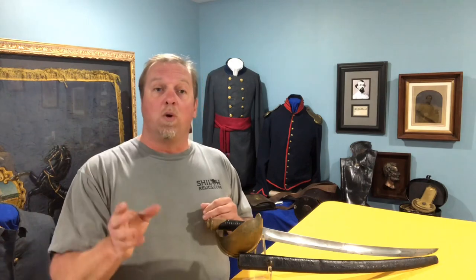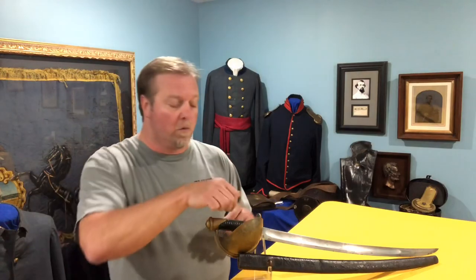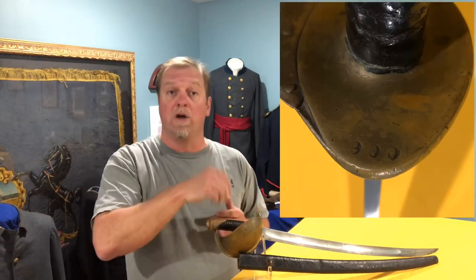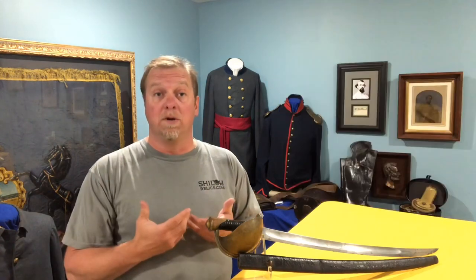The sword has a large brass pommel cap — if you've been watching, you know the pommel cap is the brass piece that holds all the sword together. On the front of the guard where your thumb would sit comfortably, a lot of times on these you'll see numbers or letters, and we think those are rack numbers for possible identification on board ship. We don't know for sure, but that's probably what they're for.